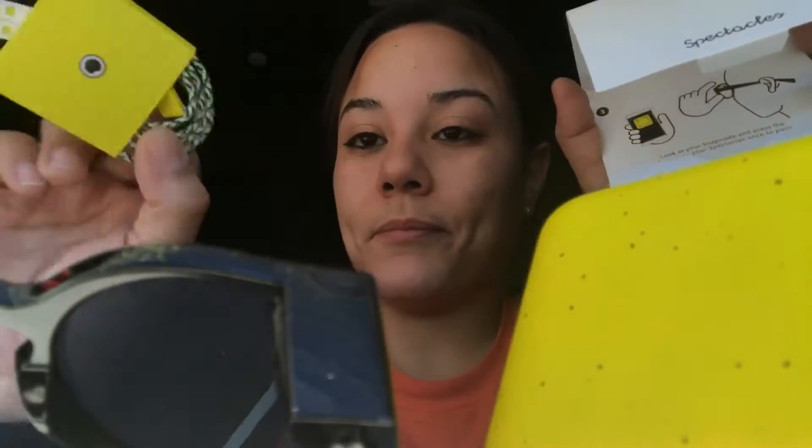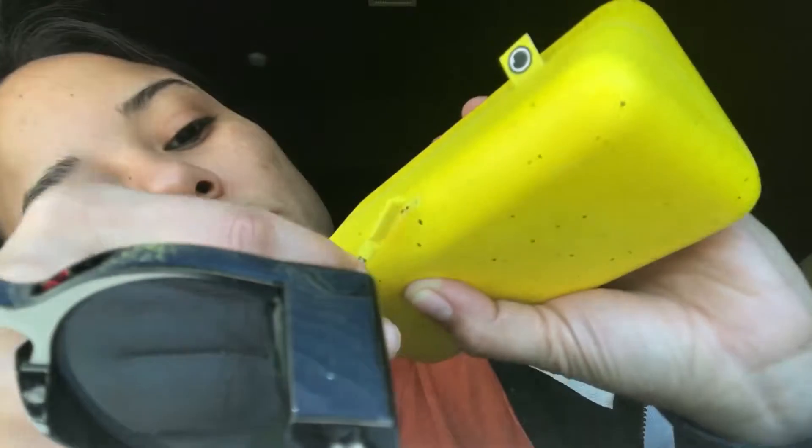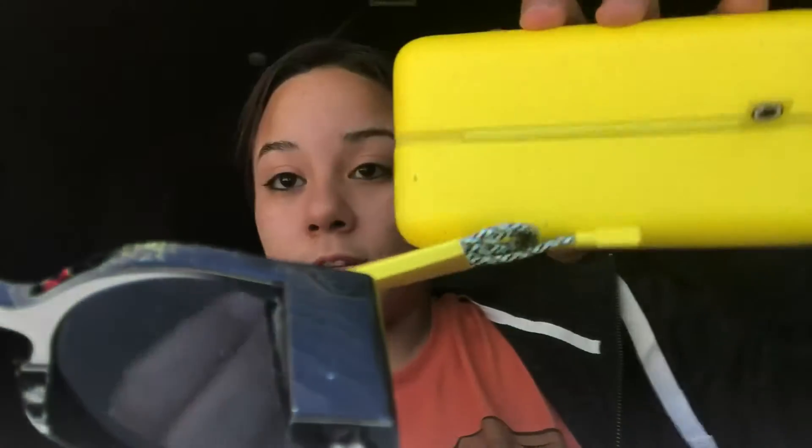Let's try to set this up and then we'll give you a full review. In the box there's a charging cable which connects to the case — I was right, you charge your Spectacles through the case. The connection is magnetic, so it just snaps on, then you use a USB with your Apple wall charger and you're good. Also comes with a cleaning cloth and a standard installation manual and warranty.